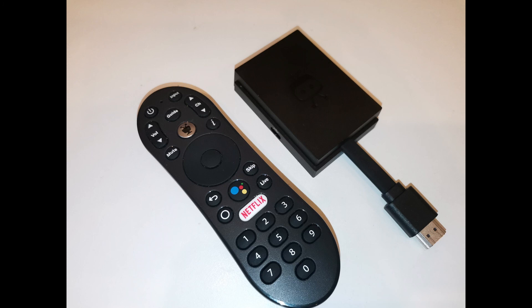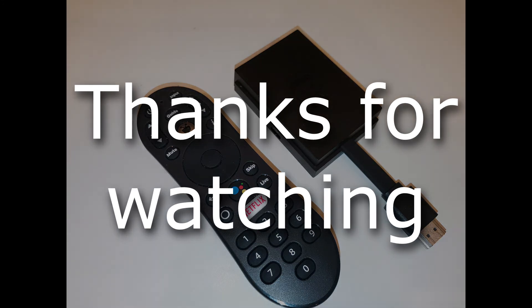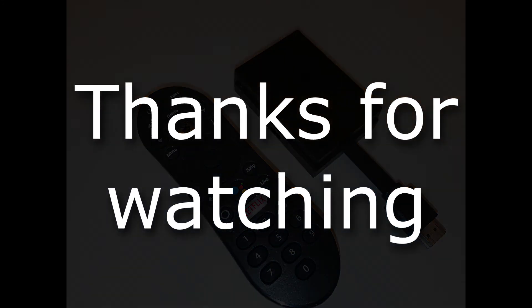That's probably all for now. Subscribe to my channel — it is by the number of subscribers I determine whether to continue and make new videos. The next video will probably be the first part of the big test, in which TiVo will not take part, because it would always take last place. Thank you all, goodbye.